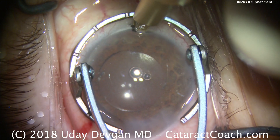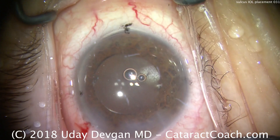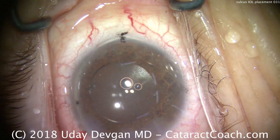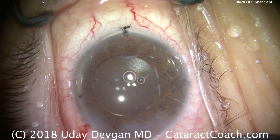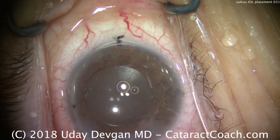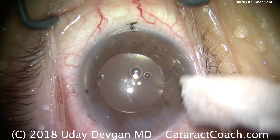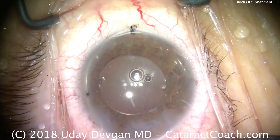We're using the diamond blade to create a limbal relaxing incision at the 180-degree steep meridian. We place the blade and trace it along the limbus — that should be sufficient per our nomogram to neutralize the patient's astigmatism. In the post-op period, this patient did great. It just goes to show that a sulcus lens can produce a beautiful visual outcome. Thank you for watching.